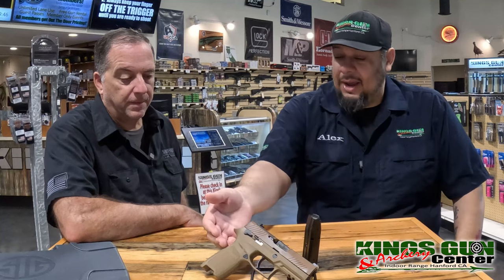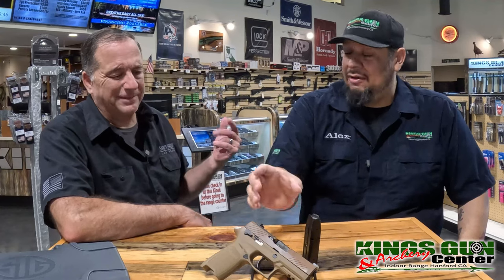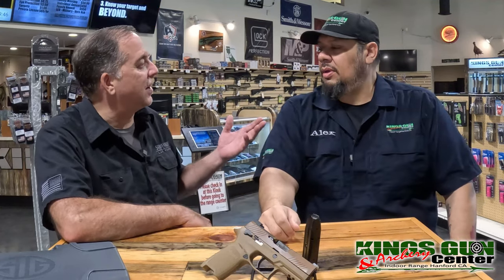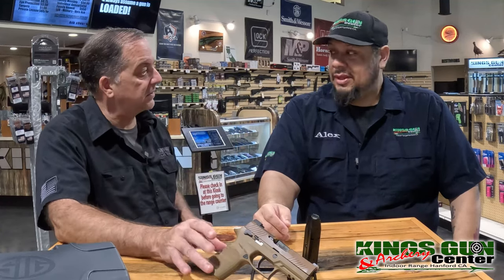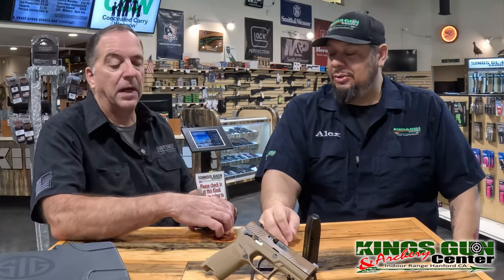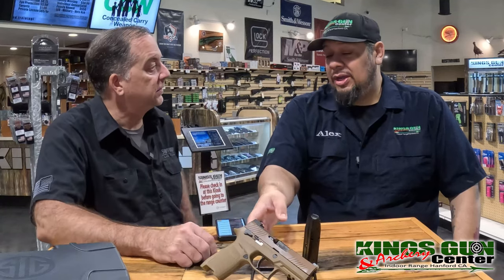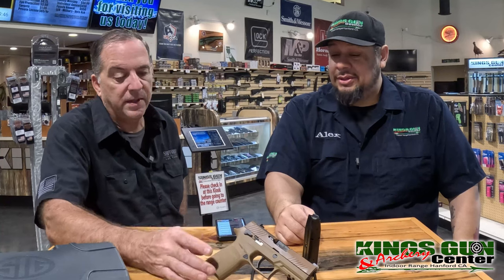If you don't like the grip, instead of sending it to a custom shop and costing a fortune, you can just simply buy a different grip module. In the past, the lower frame of the gun was the serialized portion — that was the gun. Now it's a little fire control group that sits inside of the grip module. Basically the whole internals come out and that is your gun. You can buy different modules — black, green, purple, Punisher logo — companies can even 3D print them. There are also aluminum versions for that all-steel vibe, with custom etched gripping.